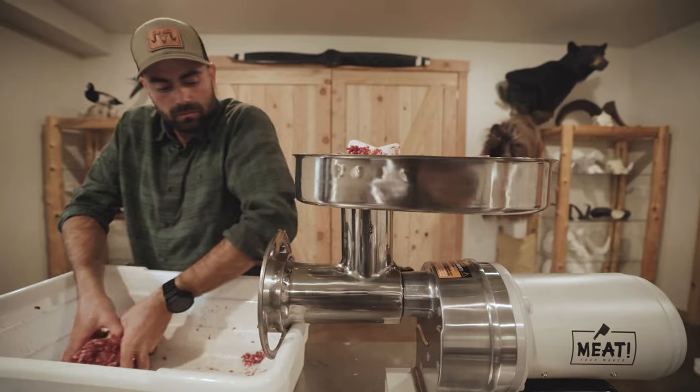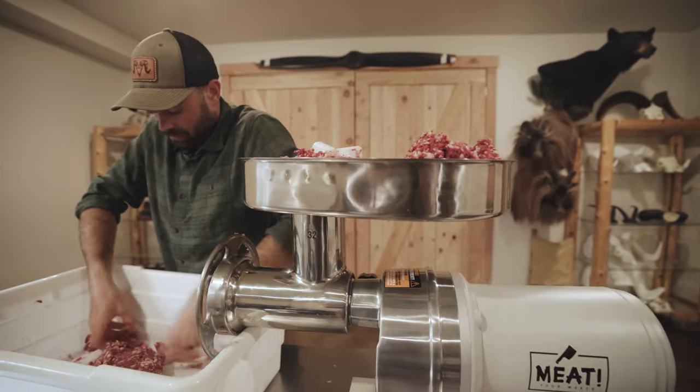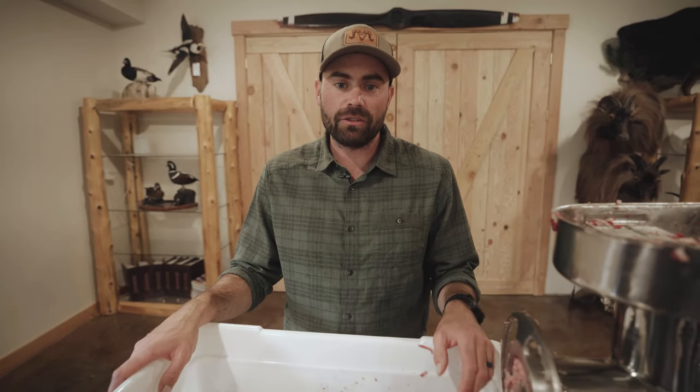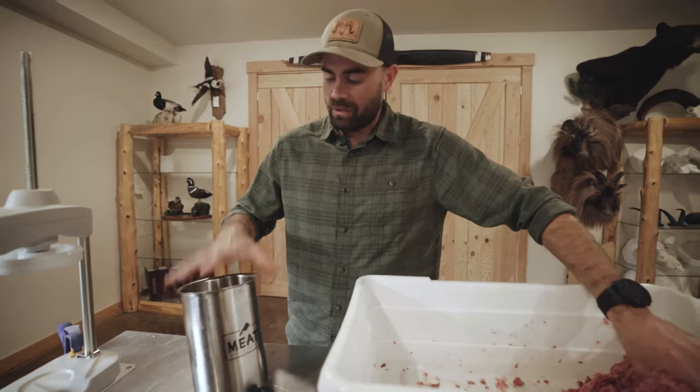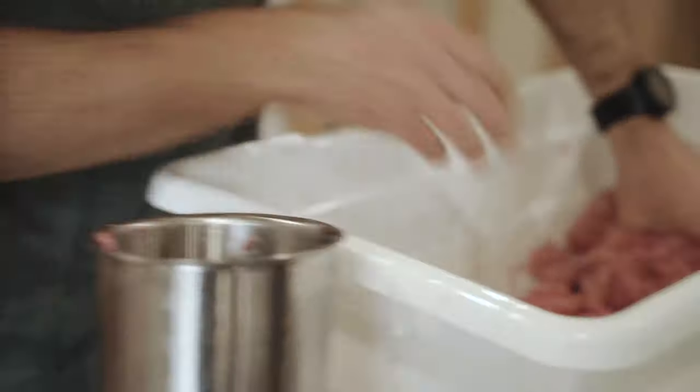We'll case them with our stuffer and we'll throw it all on the grill. Now that we've got the meat all ground up, we're going to put it in our sausage stuffer and stuff the casings. I've got my five pound sausage stuffer — just going to put all the meat in here, fill this up, and we're going to start stuffing the casings.